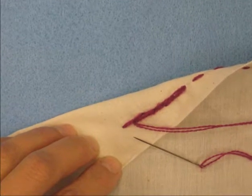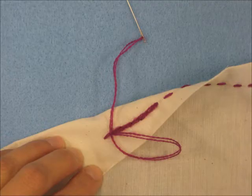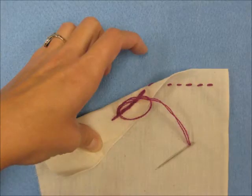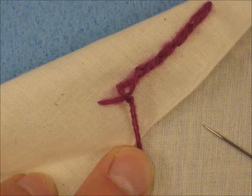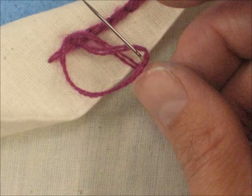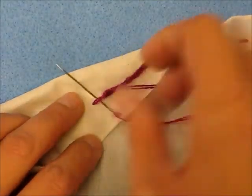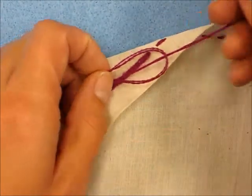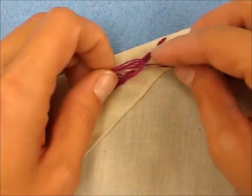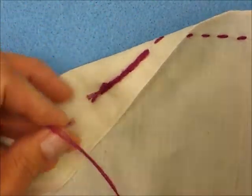The last thing we need to do is make a knot. This part can be a little bit tricky too. You're going to make a loop, then put your needle through the loop two or three times, and pull it tight. You'll do that twice, then cut the tail. Make your loop, go through the loop, pull it, make your loop again, go through the loop, and pull it.